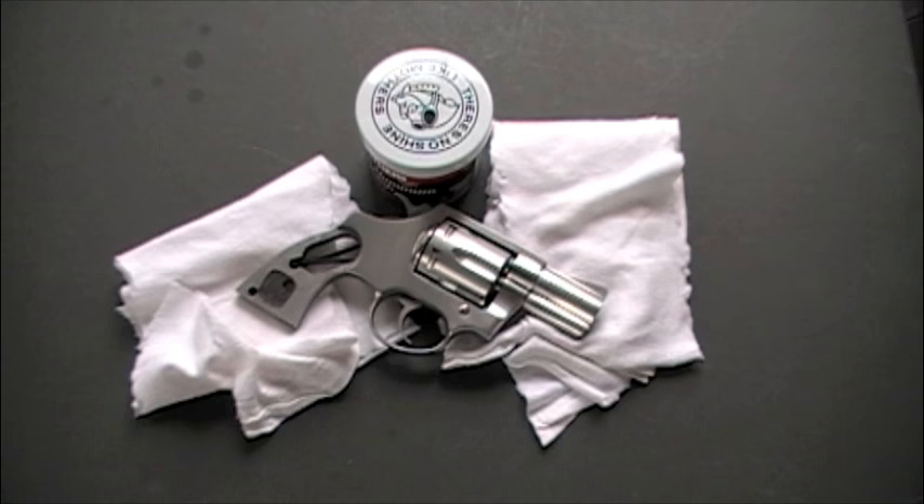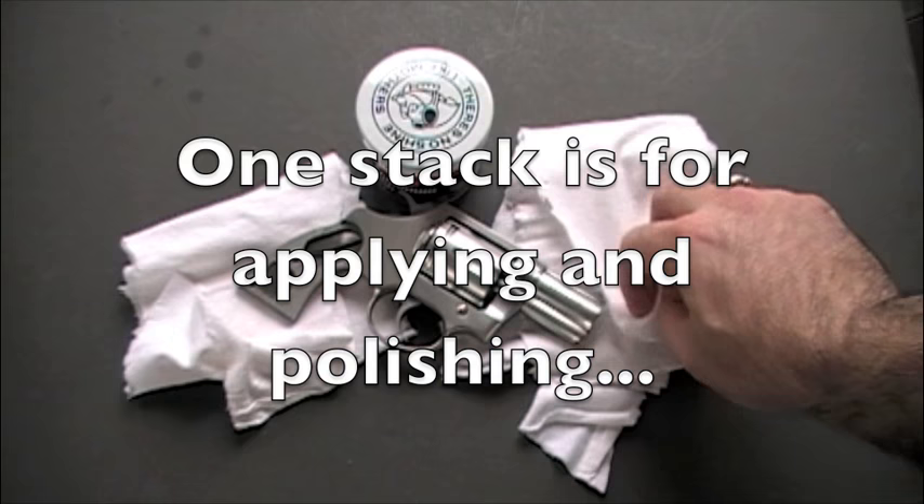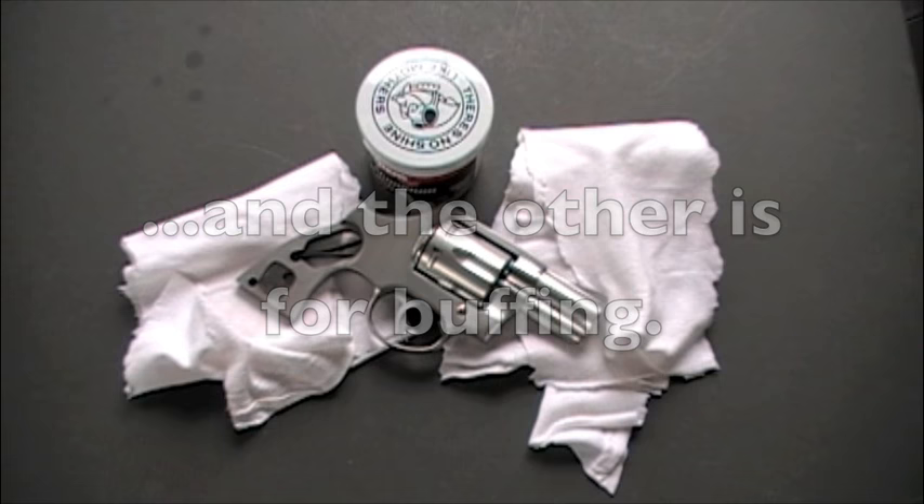The first thing you're going to do is take your cotton t-shirt and cut it into multiple little pieces — little squares, just little pieces like this here — and keep two stacks, because you're going to have to use them for two different things. That's the first thing you want to do: cut those into small pieces.